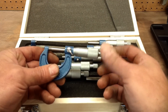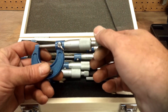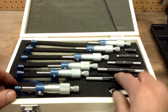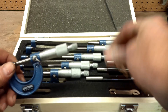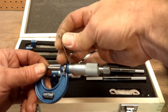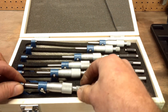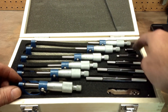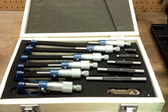They turn nice and smooth, zero out good, and the ratchet feels good. They come with standards for zeroing them out — if they're off a little bit, they come with these wrenches. You can lock the spindle, hook the wrench on there, and turn it to get it to exact zero if need be. There's a 1 inch standard included, 2, 3, 4, and 5 inch. You can calibrate each one of these tools.